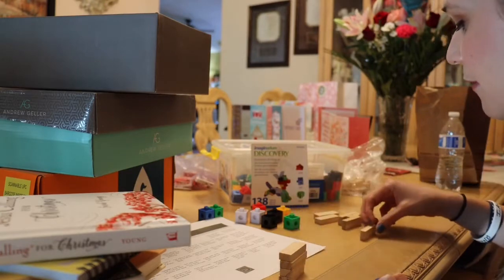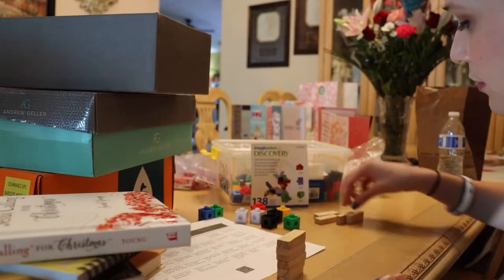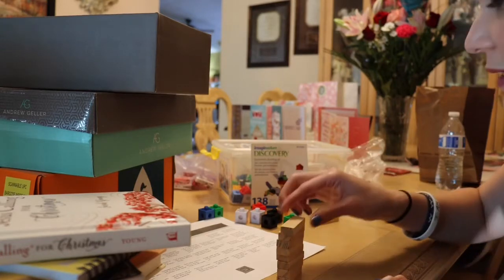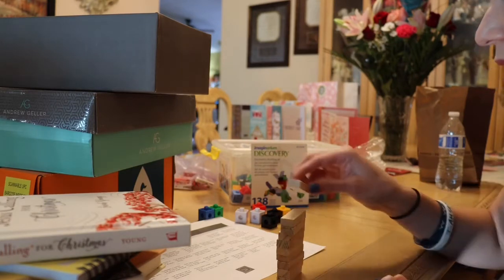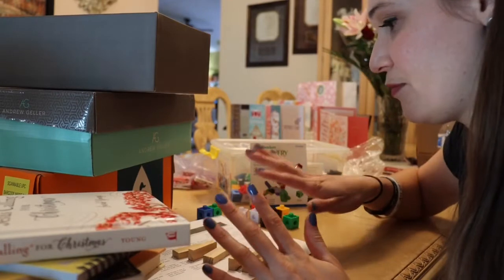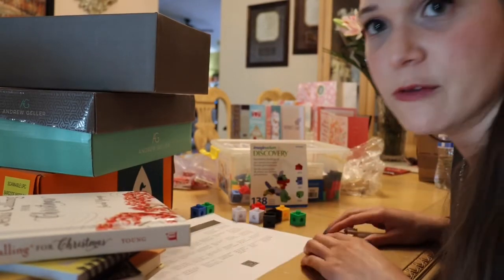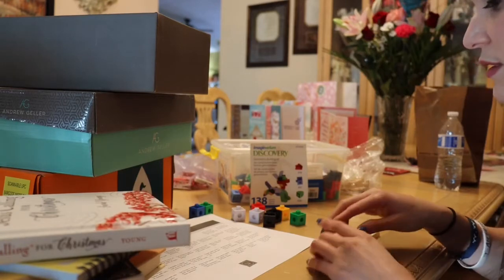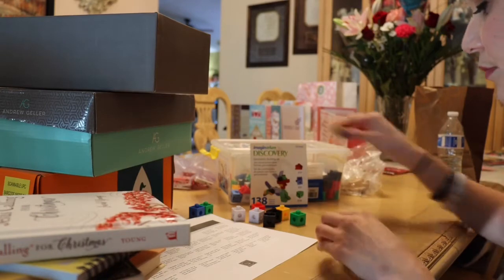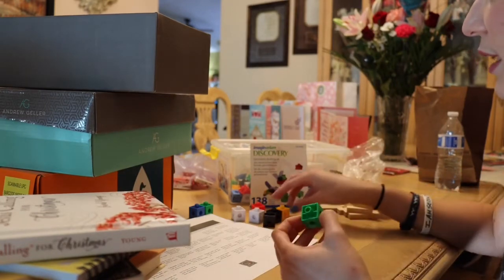You can try to see how high they can stack it, and you can also have them counting — this is number eight, number nine, and number ten — and they get the fun element of crashing it down when it's done, or carefully putting it away once it's stacked real high.